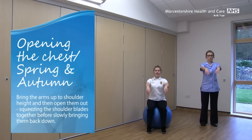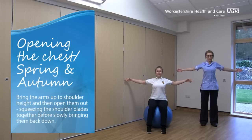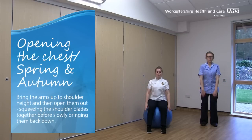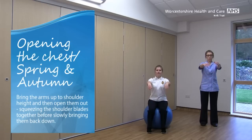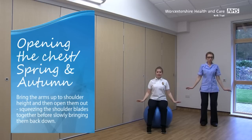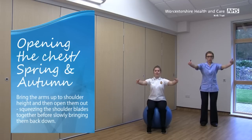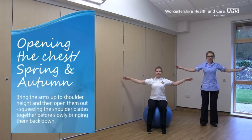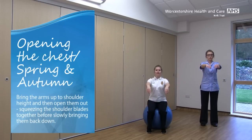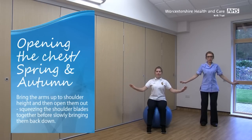Bringing those arms up again, this time we're going to open them out. Imagine that you're squeezing your shoulder blades together and then slowly let them back down. This exercise is called Spring and Autumn. Imagine that the leaves are forming on the trees and then slowly falling down.